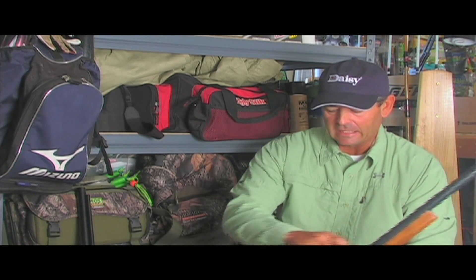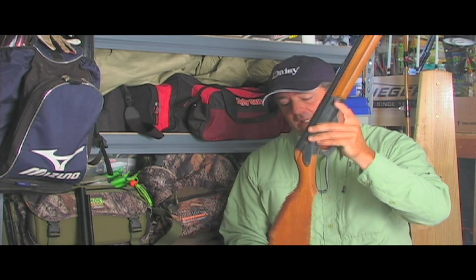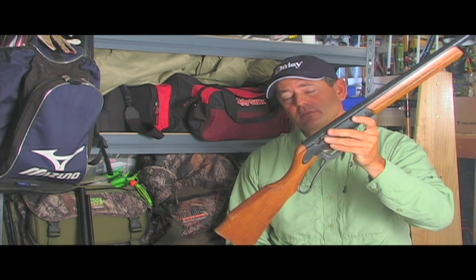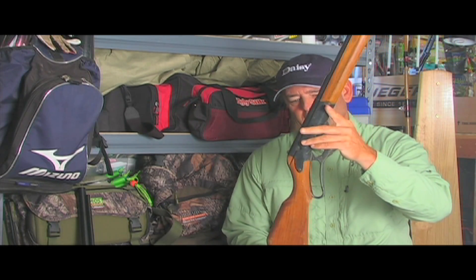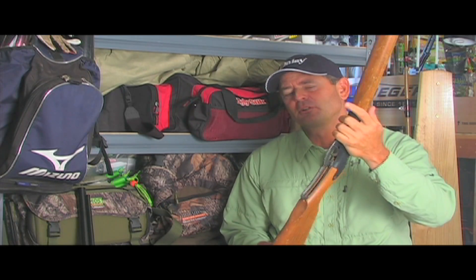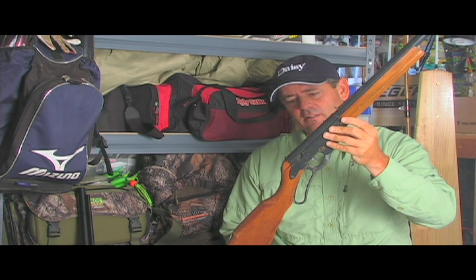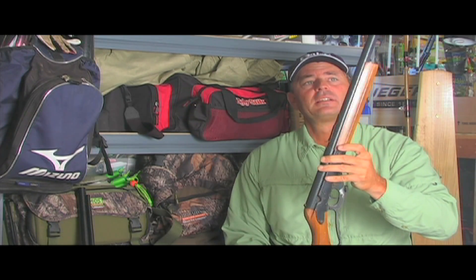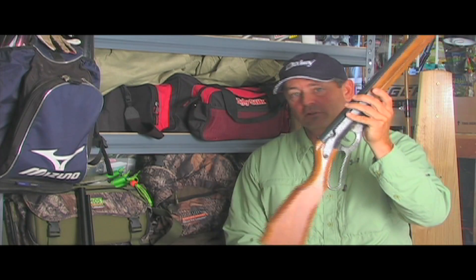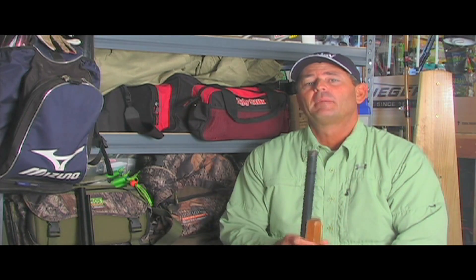I've actually got my first BB gun right here, and I'm assuming this is mine — it's either mine or my brother's, same era, I think we both got them at the same time. There are just some things you hang on to and don't get rid of. The majority of you guys out there, I guarantee your first BB gun like this would probably be made by the company we're going to be visiting today.